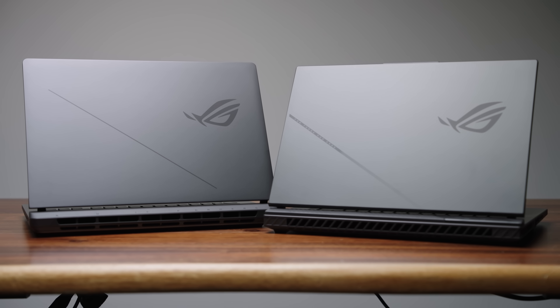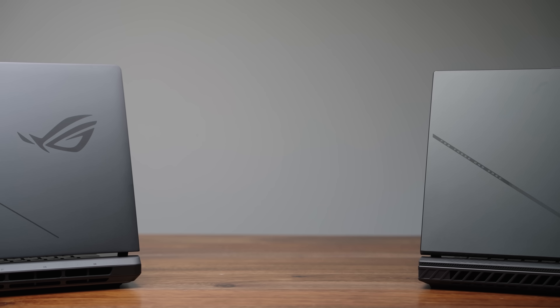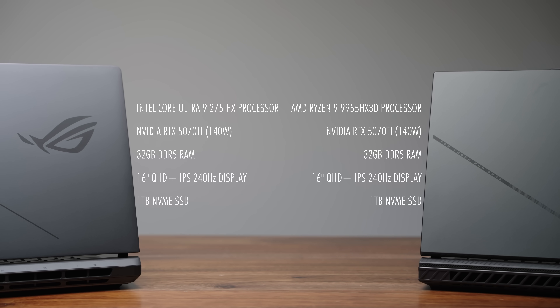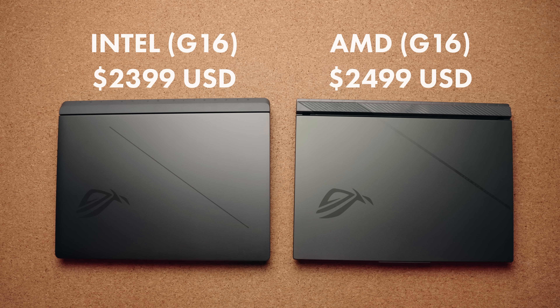Right in front of me, I have the ASUS ROG Strix G16 in two specific models. One is rocking an AMD CPU, the 9955HX3D, and the other is rocking the Intel Core Ultra 9275HX. Everything else is identical, including the GPU, the amount of RAM, and even the storage size. But the AMD model is actually $100 more.